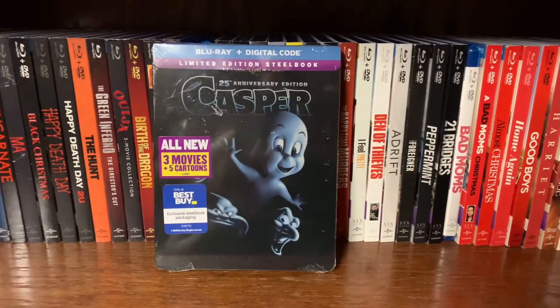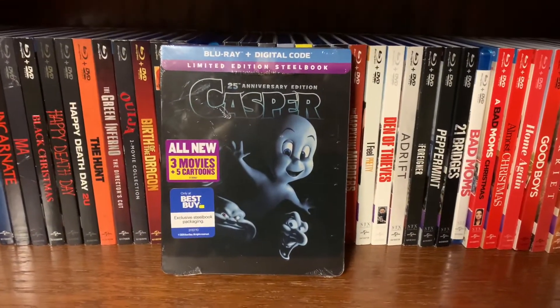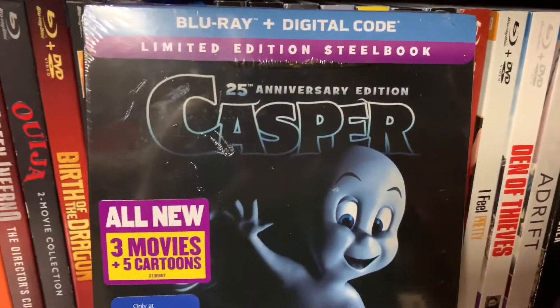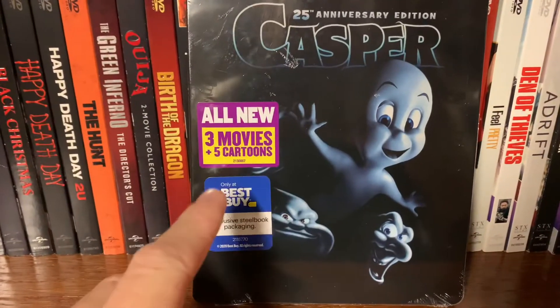What's up everybody, I'm Stephen Tyler Myers, your Man Cave Review host, and this is the unboxing of the Blu-ray and digital copy limited edition steelbook 25th anniversary edition of Casper. This is, like I said, a Best Buy exclusive.